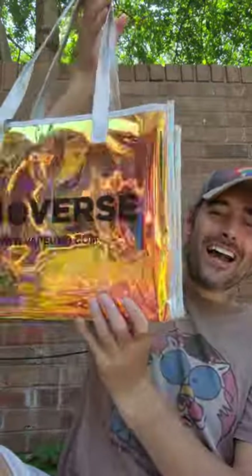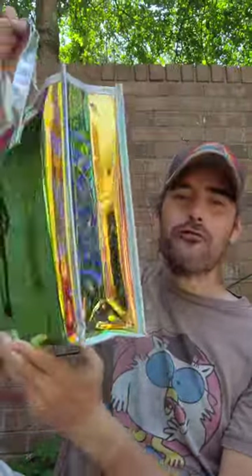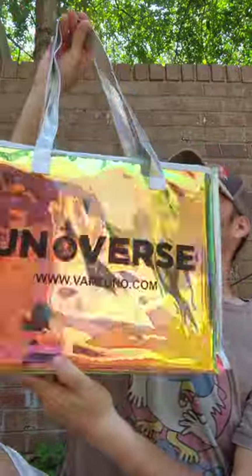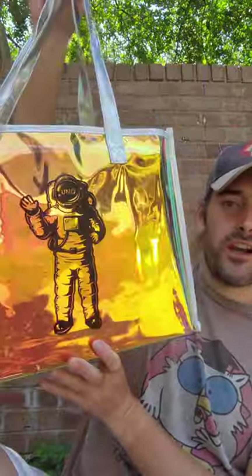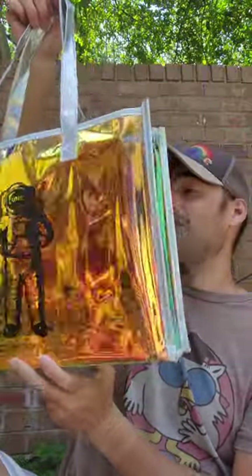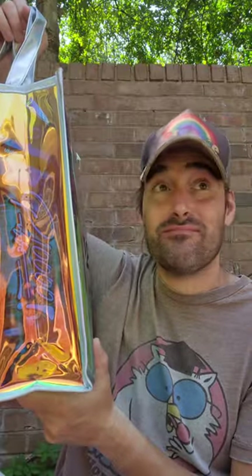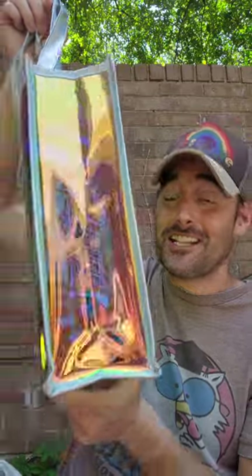Look at this! Look at that bag — coolest bag I've ever seen. This company right here is called Vape Uno Universe. They sent me this bag to show you guys. It's just gonna be a quick look. These are disposables right here, and I just had to show you this — just the presentation alone blows away pretty much everything else that I've seen.